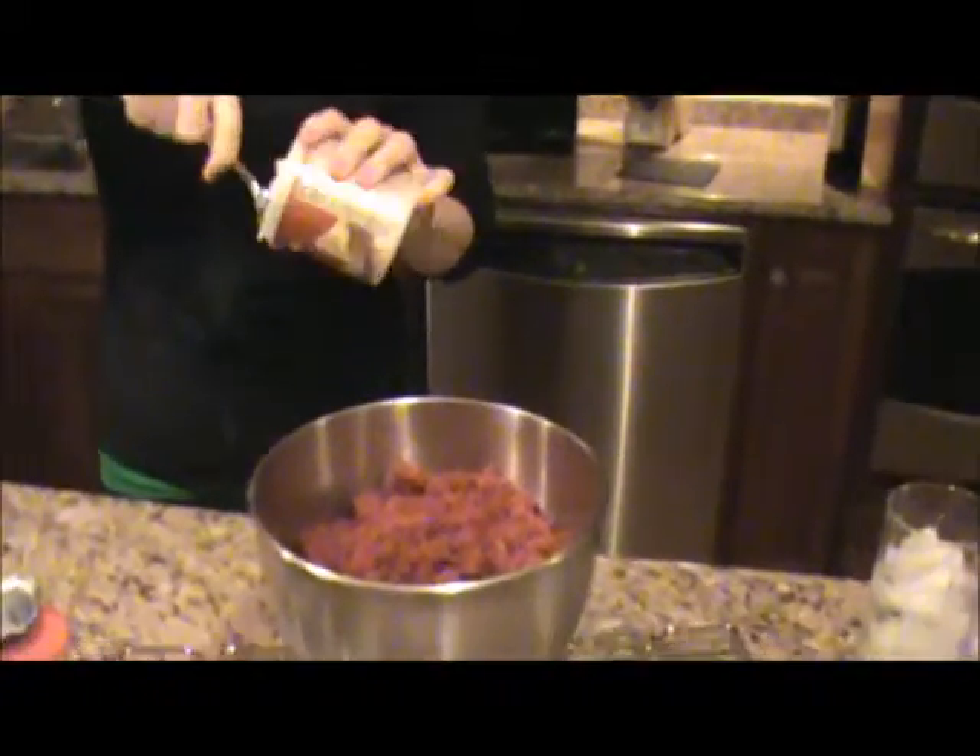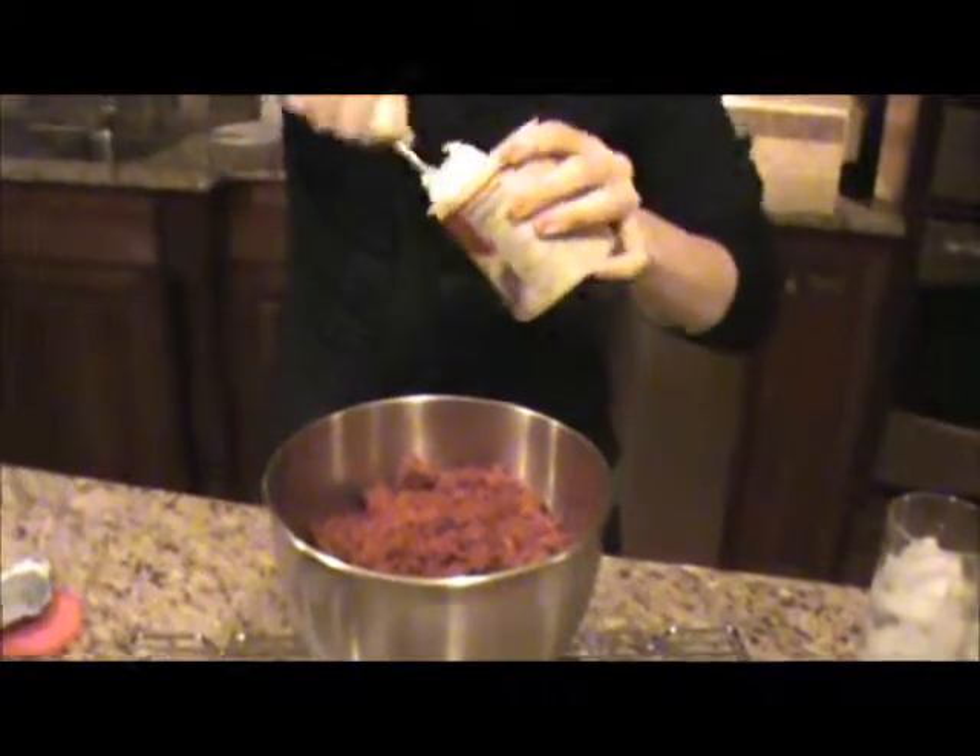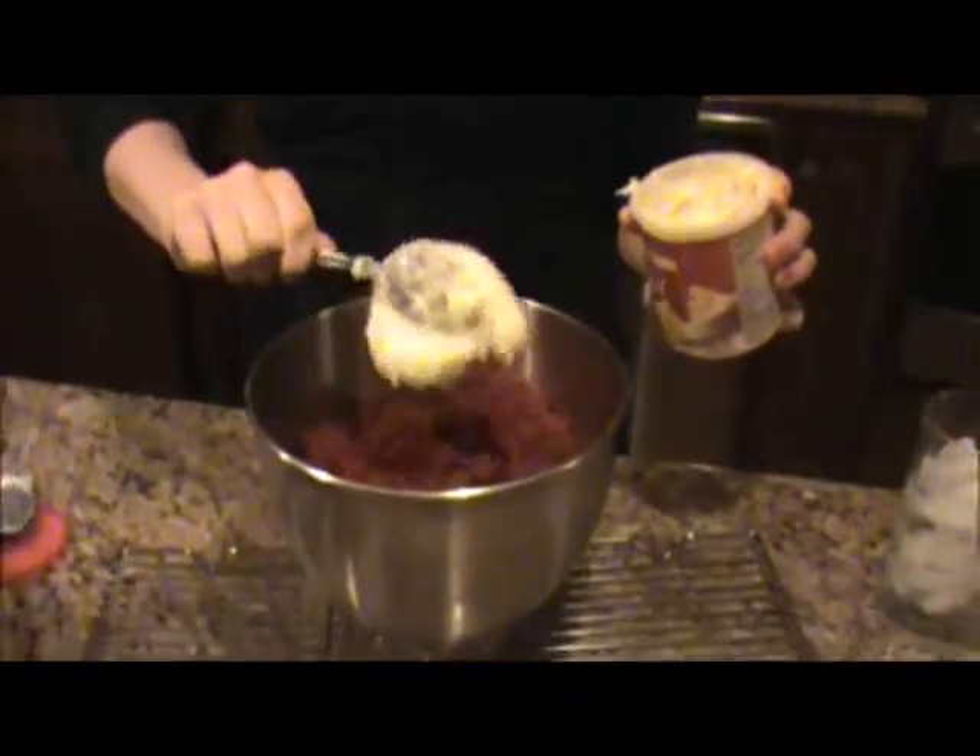Now that it's all crumbled up, you're going to add icing. And you can just guess — I normally go with about a half a container at first, and then I'll see from there. And you just do this with your hands, too.